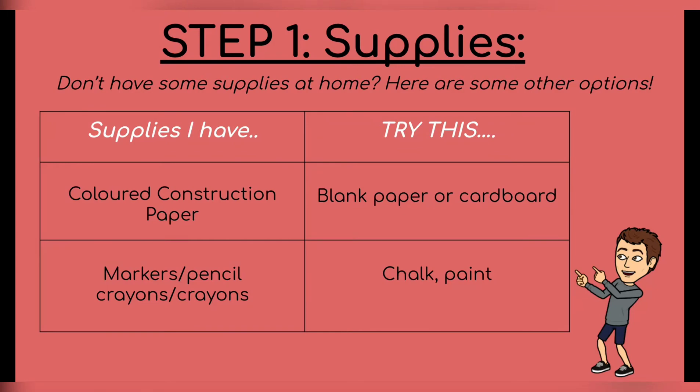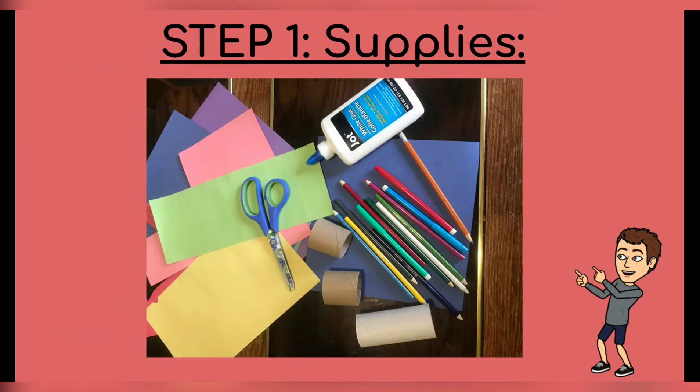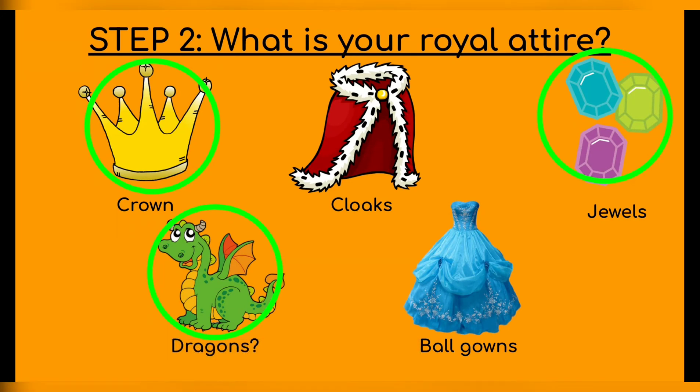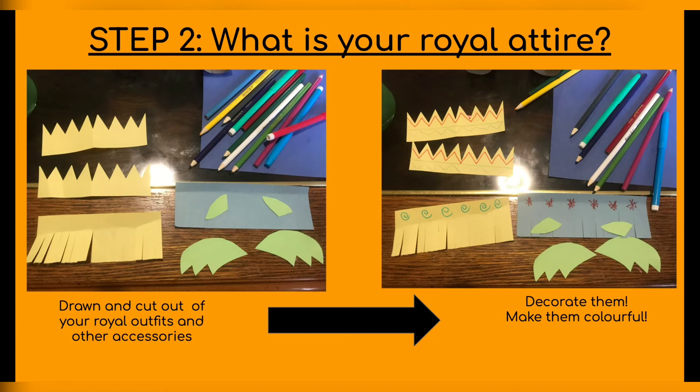Hi Bellwood! So for my royal family, I decided to make a dragon and two little kids. I had two toilet paper rolls and I cut one of them in half — that's going to be my prince and my princess. For my royal family, I decided to give them some crowns, and obviously I made a dragon, and then also some jewels because they're fancy royalty. So the first step is to draw them and cut them out. I drew my crowns, some clothing, and some dragon wings and dragon ears for my royal family, and then I cut it out. And then with some pencil crayons and markers, I decorated a bit to get a little bit more fancy, because they're a fancy royal family.